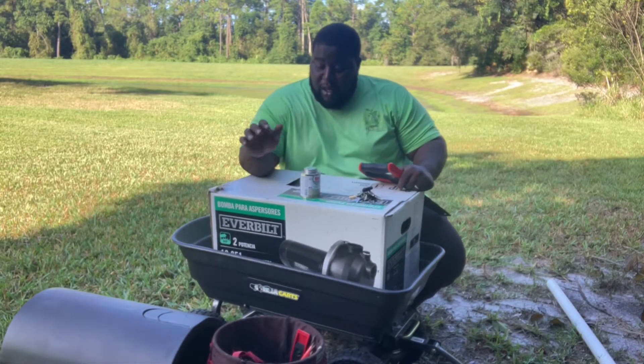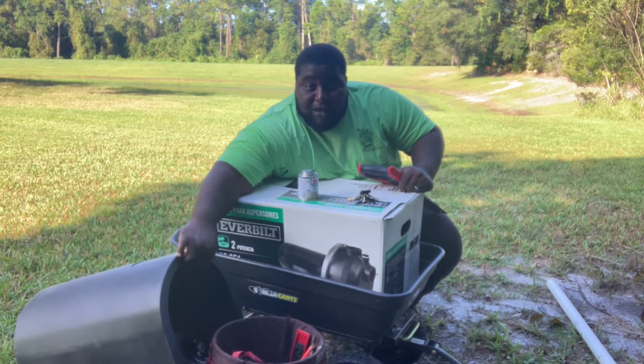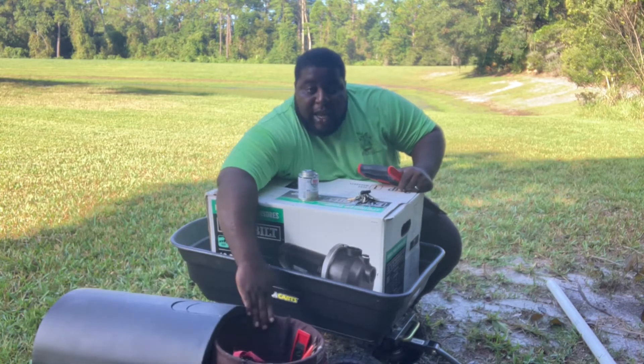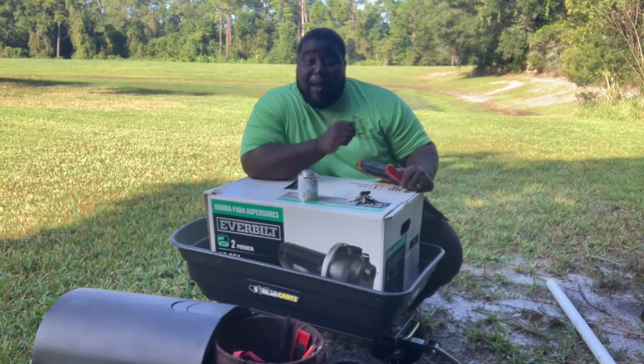All right guys, so I've got the new pump, and I've got the pump housing right here to protect the pump once it's properly installed. I've also got my bag with all my tools and electrical equipment. Let's go ahead and put this pump together and get this customer back up and running.